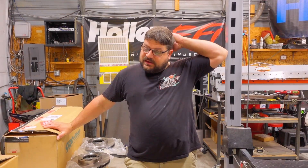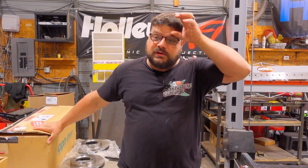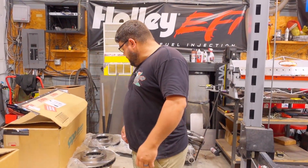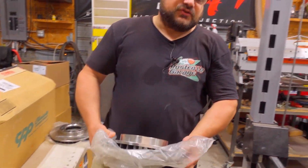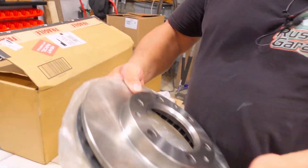A lot of you guys who have these trucks, if you want to go this direction to keep the firewall clean, this may work out good for you. It's just going to require a little more work. We like cutting stuff up, so we're going to go through the kit real quick and then get on the truck. I want to show you what's in the kit so you know what to expect - obviously dinner plates.